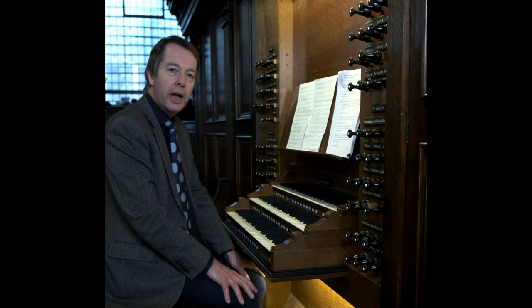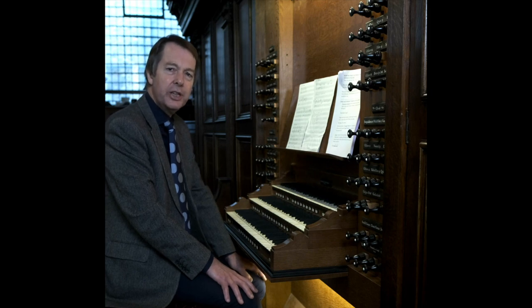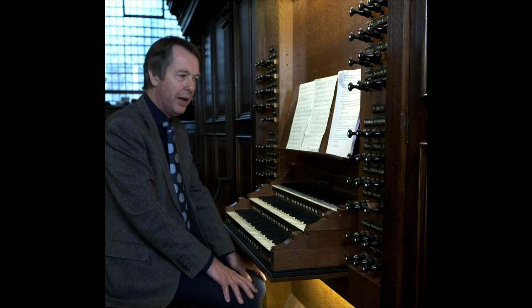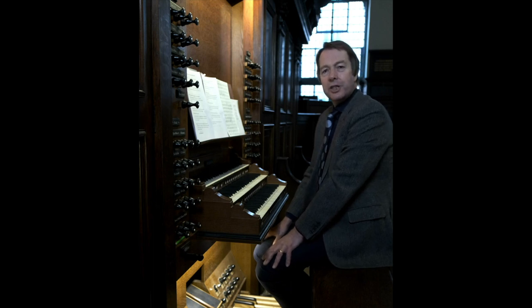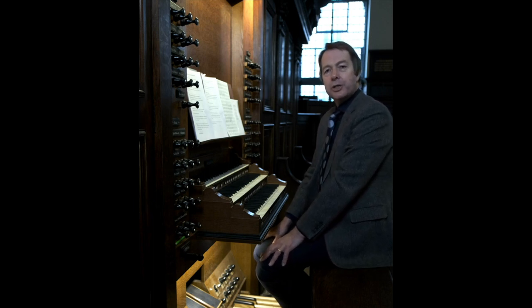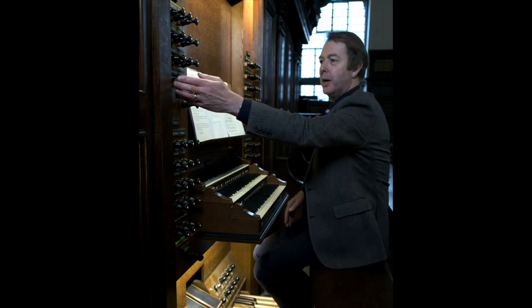New players beware: the stop diapason is a member of the flute family, whereas the open diapason is a member of the principal family. And then we have the strings, a subset of the principal family, whose sound is characterised by a slight edginess, as if a bow were being drawn over the string of a violin or a cello.